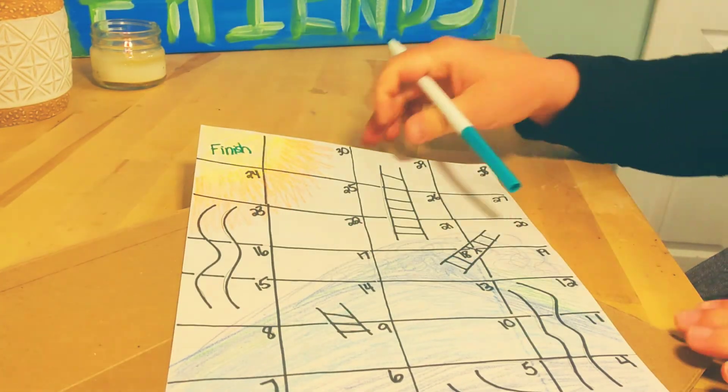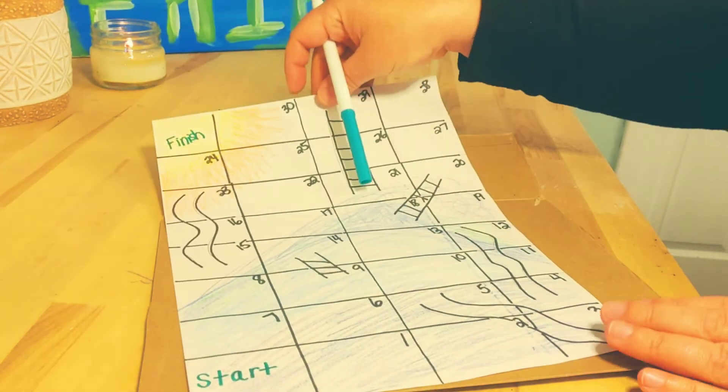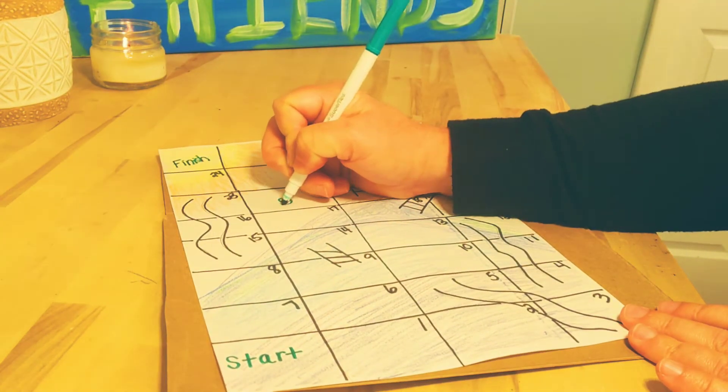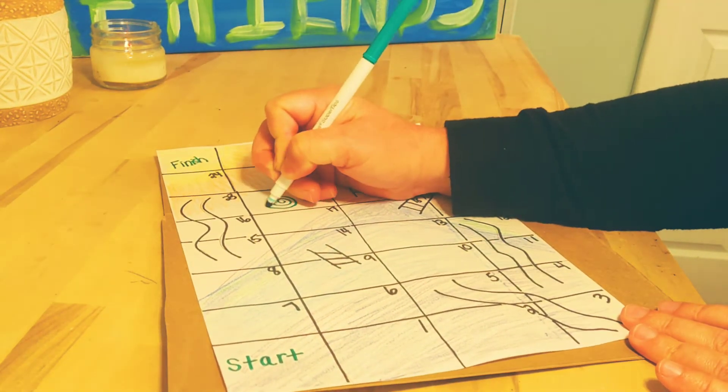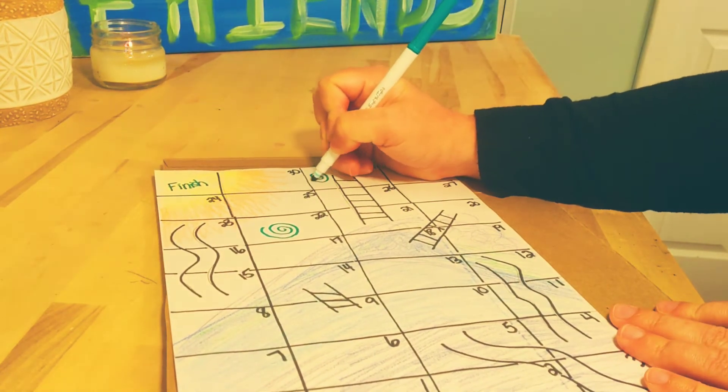Another idea is adding in shapes. A couple things I really like are spirals, and I'm actually going to add that into my board too — especially having to do with waves. I'm going to take one of my markers that's an aquamarine color and add some spiral shapes in here.